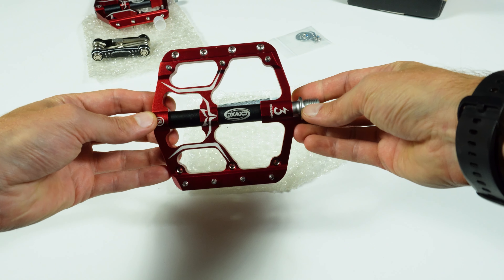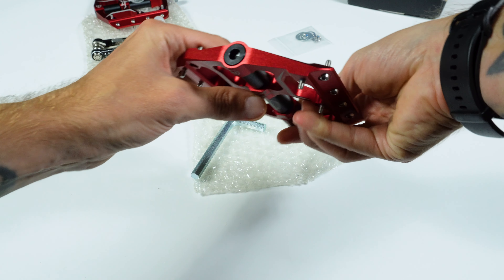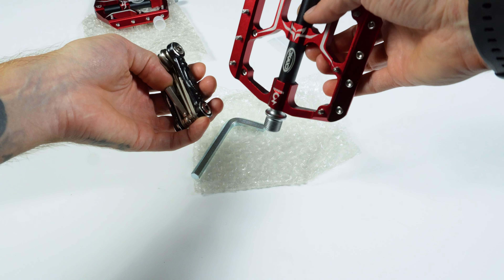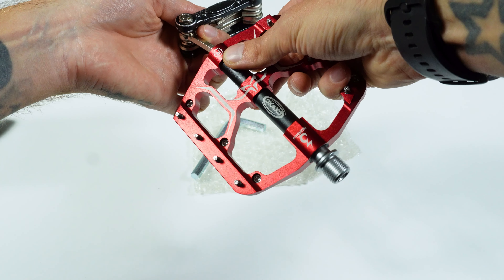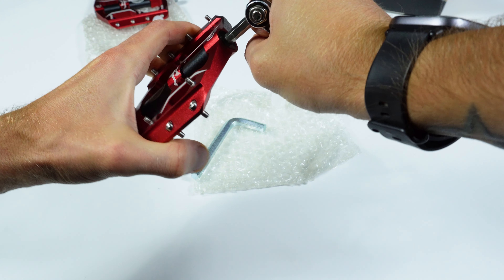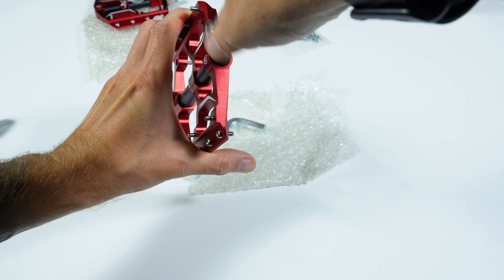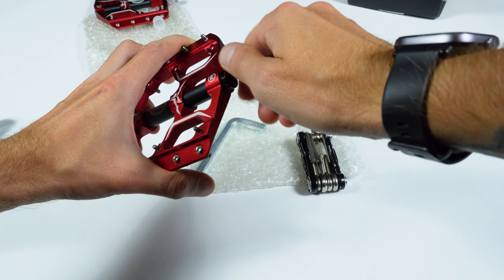Now let's disassemble the pedal and see what's inside. To disassemble it we need to first unscrew the cap — we will need a size 6 hex wrench, which we don't have in the kit. And the right pedal — it happens that they all unscrew in one direction, but here it unscrews to the right, that is, a little bit as if on the contrary. It unscrews to the right, and accordingly it is possible that the nut will also unscrew to the right.